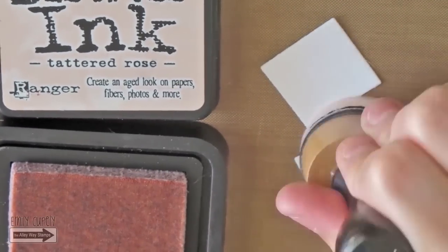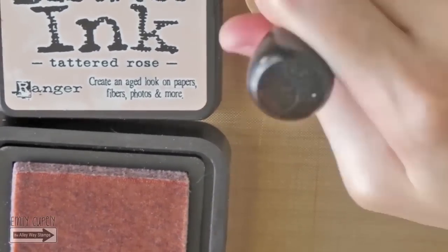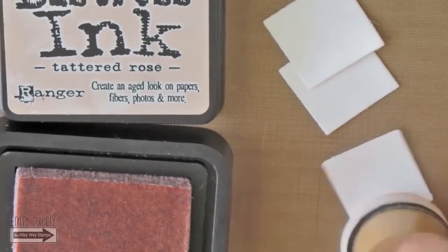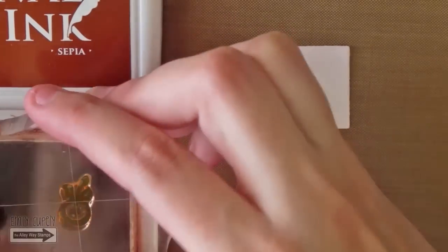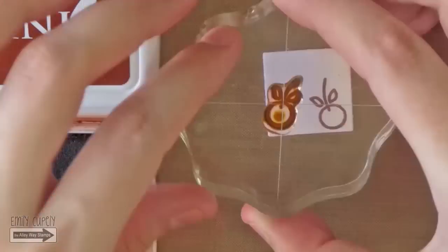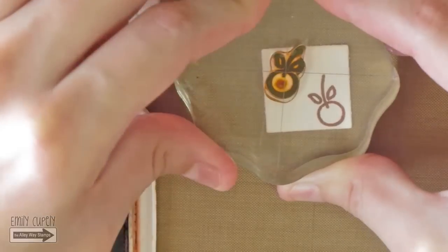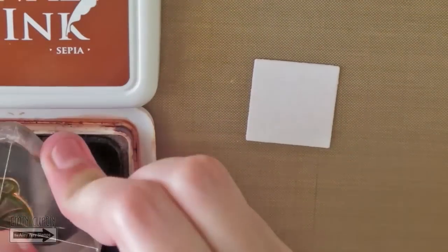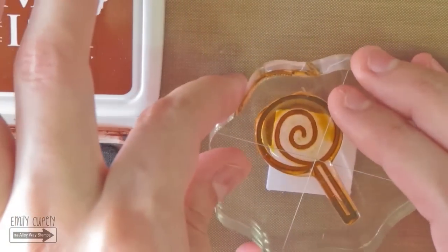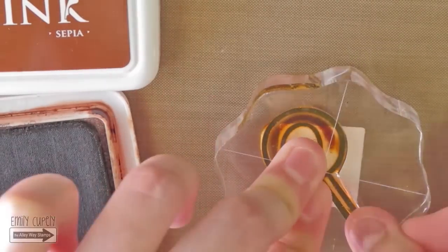I'm going to die cut three of these mini polaroids from Quick Cuts and dab a bit of tattered rose on the inner part of the die using my round blending tool. I'm being very light-handed with this color. Now I will stamp the cherry, the candy, and the lollipop from the same Brain Freeze stamp set on each of the polaroids using my archival ink in sepia. I will not worry if they do not fit completely on the little square, since it adds even more interest to the photos.